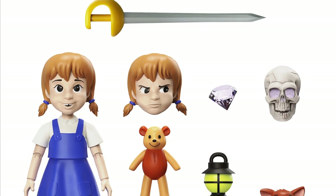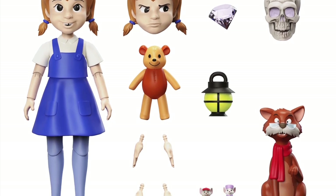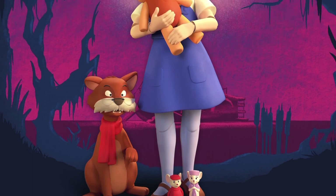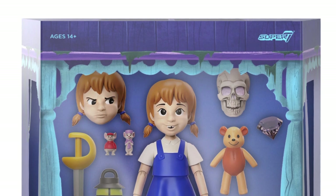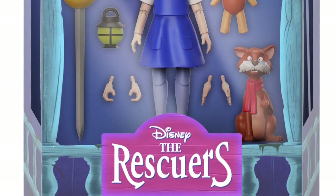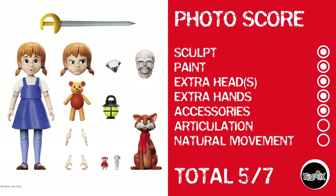This leaves it to Penny, also from Disney's The Rescuers and Super 7, to give her Rescuers counterparts a little bit of photogenic street cred. Looking at her, she's basically another 5 out of 7 standard Super 7 figure. There's not a whole lot going on behind or below the waist, other than maybe a little bit of knee movement, and you'll get 90-degree bends at the elbows. Photo score: points for sculpt, paint, extra heads, extra hands, and accessories, but nothing for articulation or natural movement.